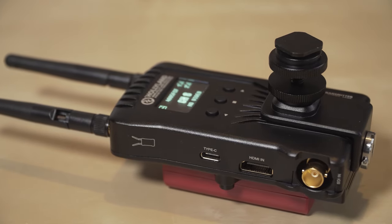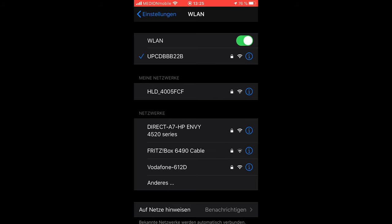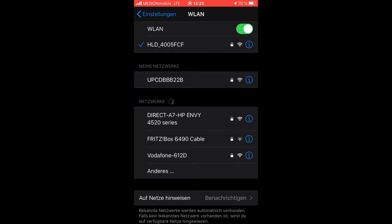With the included mount I can put it on the camera if I wish to. After turning it on I access the WiFi of the transmitter and connect via the app.